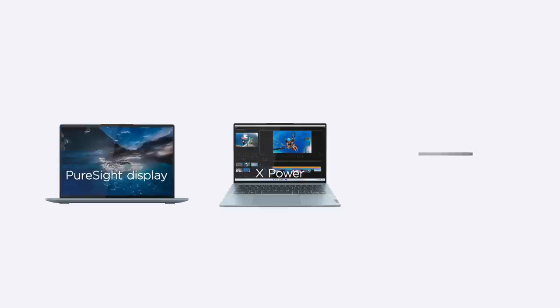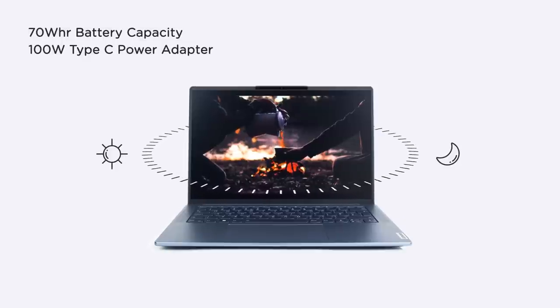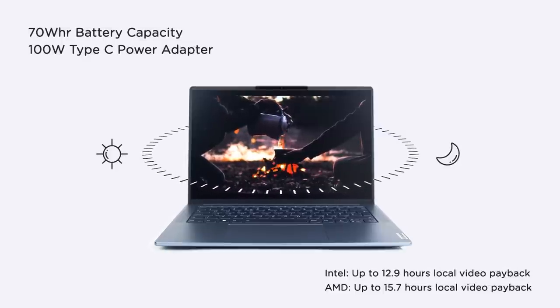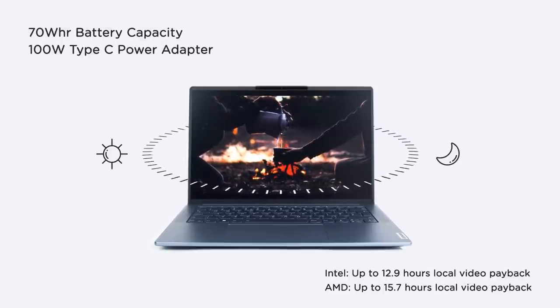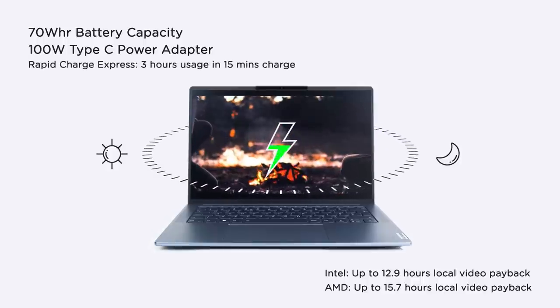So we have a high-end Pure Side display, striking performance accelerated by X Power, and a brand new look — sturdy and exquisite. Stunning, stellar, stylish, all-in-one. The 70Wh battery capacity gives you day-long power so you can get more done wherever you are. The 100W Type-C power adapter offers convenient charging access when you're low on battery. For local video playback, you get up to 12.9 hours on the Intel version and 15.7 hours on AMD.